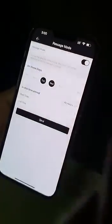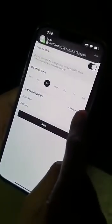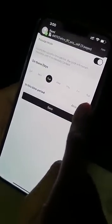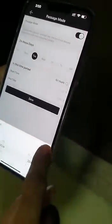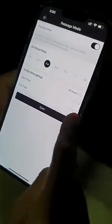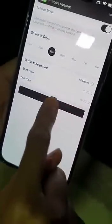Select the day that you want passage mode to be active — it could be your working hours during the day or the time where you frequently go in and out. Then select a start time for passage mode to begin and an end time as well, and save.